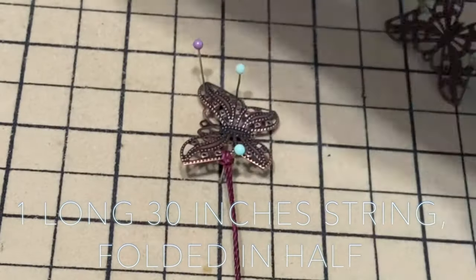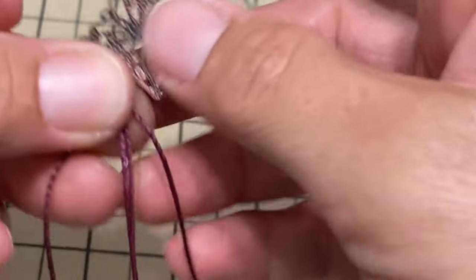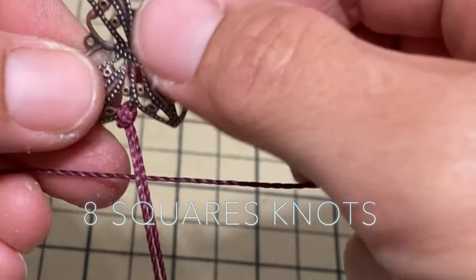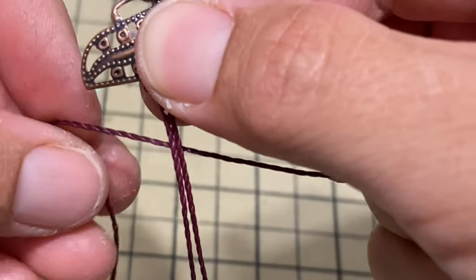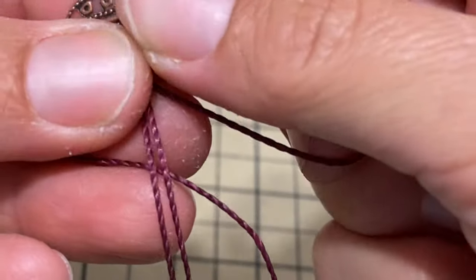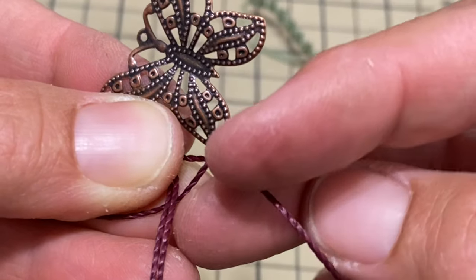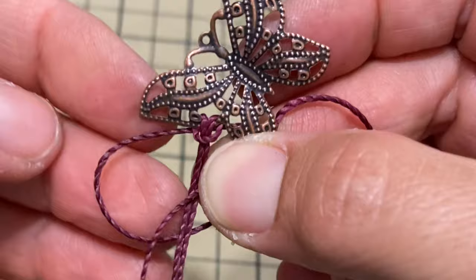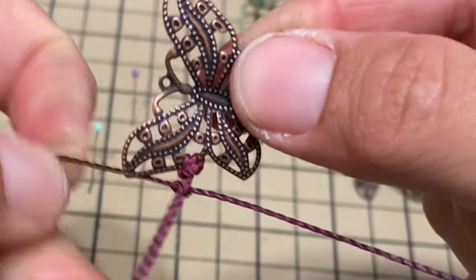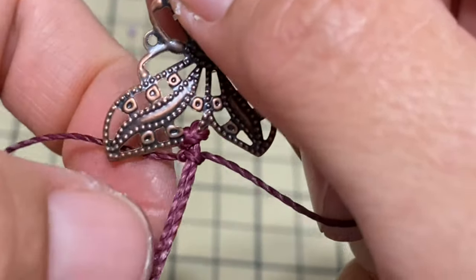We're gonna place it under here. The first part will be eight square knots. To do a square knot, I always start with the left — you loop it, put it behind, and it goes on top of the right side. Then you take the right side, put it over into the loop, pull it through, and then pull each side. You want to make it snug and stay consistent with the tightness of your knot so that it's all even.